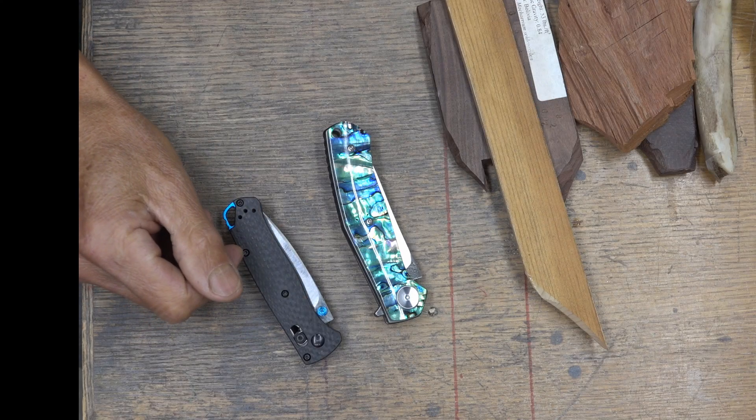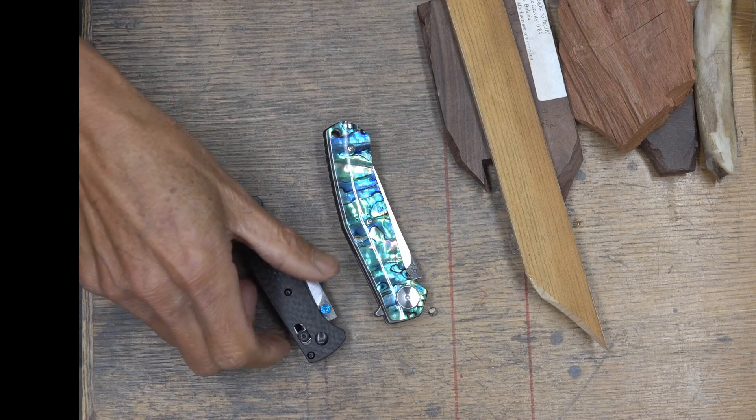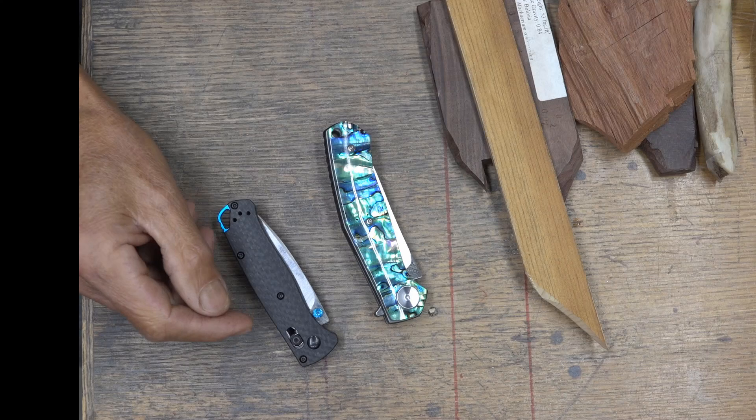I bought this two-pocket knife to replace the one I lost. This one with the carbon fiber weighed 43 grams, and this one weighs 106 grams.